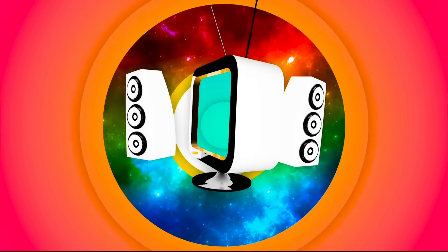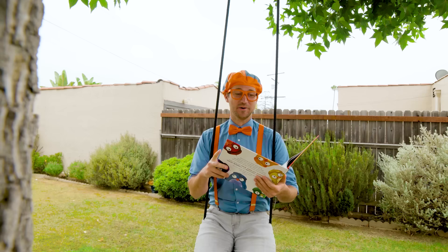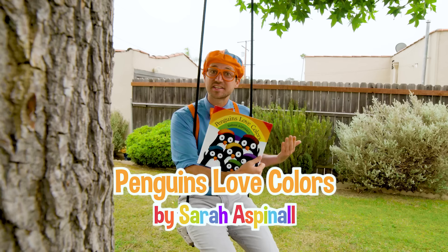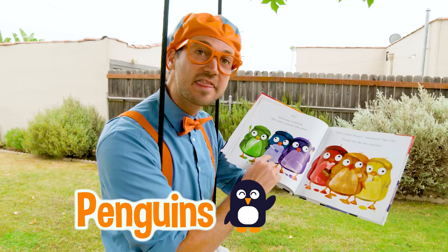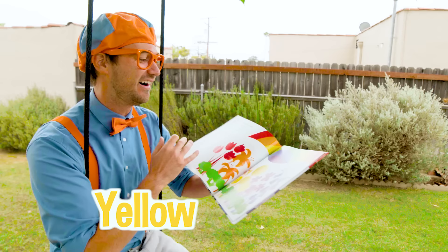So much to learn about, it'll make you want to shout Blippi! Hey, it's me Blippi, and I'm just reading this really cool book. It's called Penguins Love Colors by Sarah Aspinall. It's about all these penguins that have a different favorite color — green, blue, violet, red, orange, and yellow. I love this book.